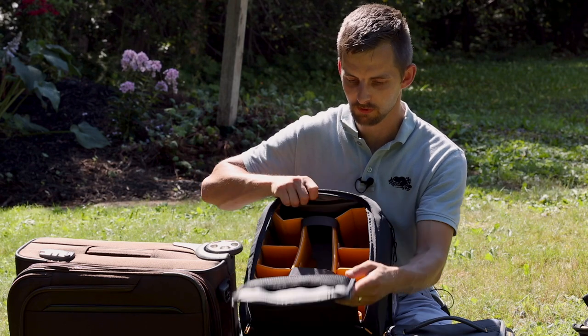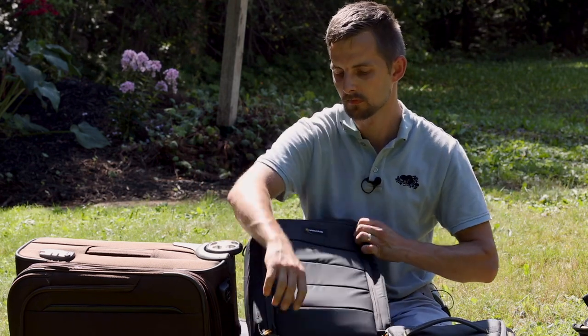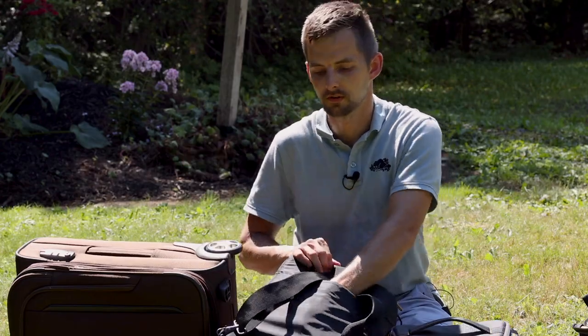You have a little compartment here, compartment there. You could fit a small tablet back here. But it also fits on top of your rolly bag.